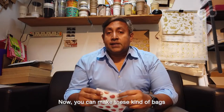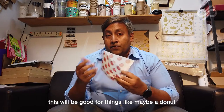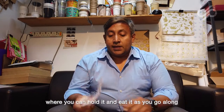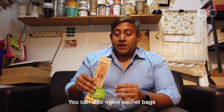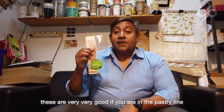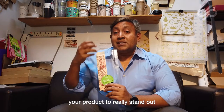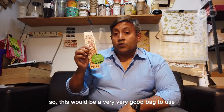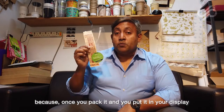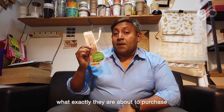You can make these bags in any way that you want. You can make them with two sides open — this would be good for things like a donut where you can hold it and eat it as you go along. You can also make sachet bags that have a plastic window, maybe half or three-quarters of the way. These are very good if you are in the pastry line and you need your product to really stand out from your competition, because once you pack it and put it in your display, customers will be able to see exactly what they are about to purchase.